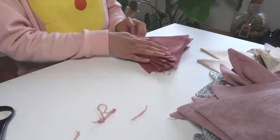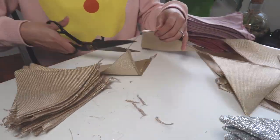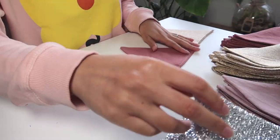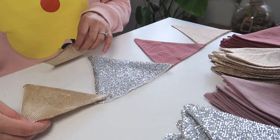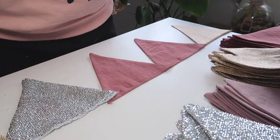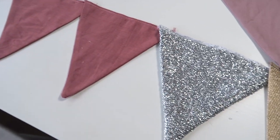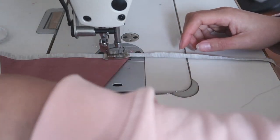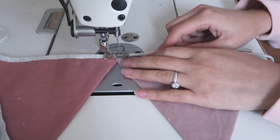Now trim all the pieces apart so they're separate again. At this point you can decide if you'd like your colors in a specific repeating pattern or done randomly. I had a different number of triangles for each color so I decided to do mine randomly, and I think that turned out really well. You don't need to put every single one in order unless you're doing a pattern — I found it easiest to bring all the pieces to the sewing machine and randomly select colors as I was sewing.